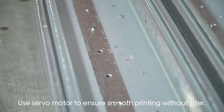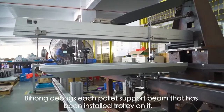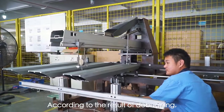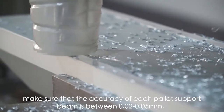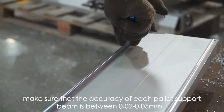Pallet Support Beam. Bihong debugs each pallet support beam that has been installed with a trolley on it. According to the results of debugging, Bihong uses a unique machine for secondary processing to ensure that the accuracy of each pallet support beam is between 0.02 to 0.05 mm.